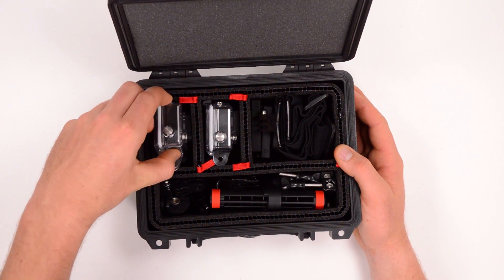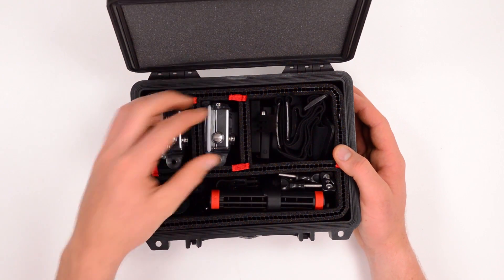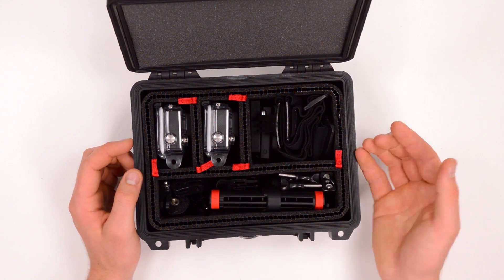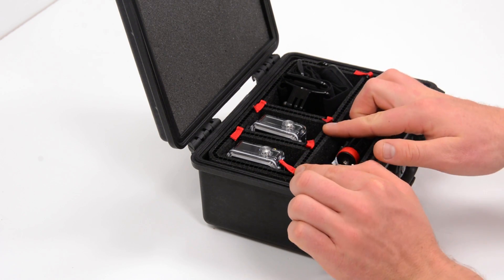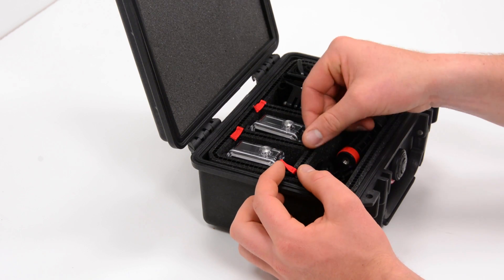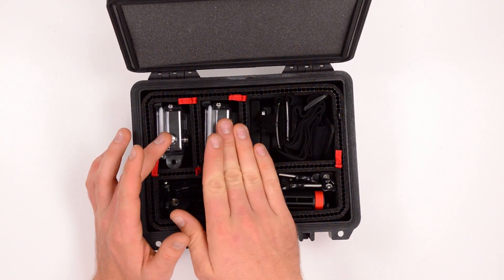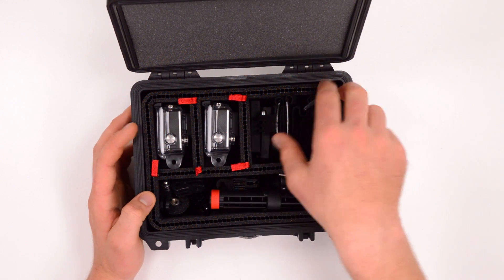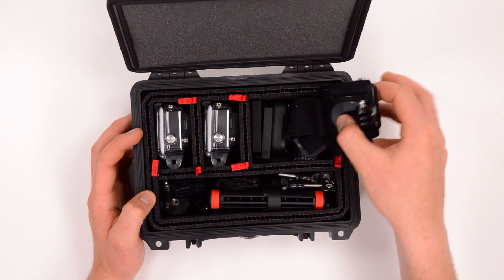I've got these two GoPro cameras here. I actually had to move these dividers when it showed up because I have Hero 4s and Hero 3 Pluses, and the dividers were spaced wider to accommodate Hero 3s. It was very simple to just pull on these little red tabs and shift the compartments over so they fit my smaller camera housings, and then gave me a bigger pocket to hold other things.